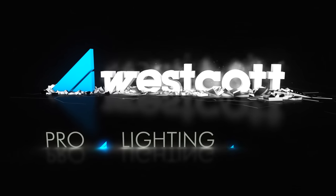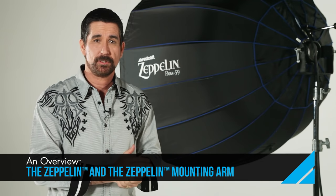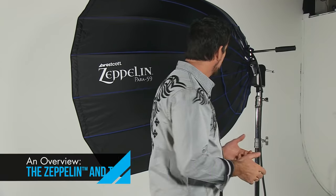Hi, I'm Eric Eggley, commercial advertising photographer, and today we're going to take a look at the Zeppelin Deep Parabolic from Westcott. It is quickly becoming one of my favorite modifiers. We're going to take a look at a couple different ways you can mount your light source to the Zeppelin, as well as different light patterns and qualities of light.